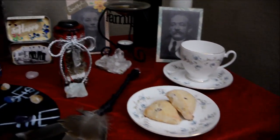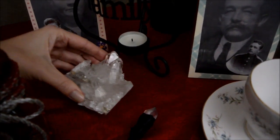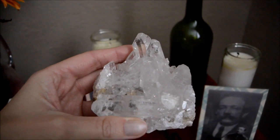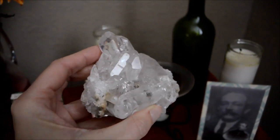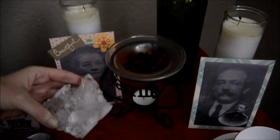And lastly, this quartz piece here — isn't this gorgeous? I love this. I found it at the Museum of Nature and Science and I said that must go on my altar. So there it is, on my altar.